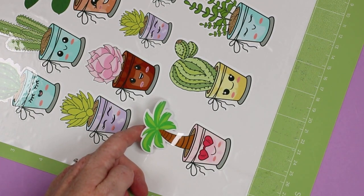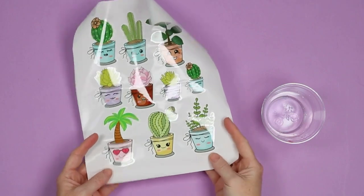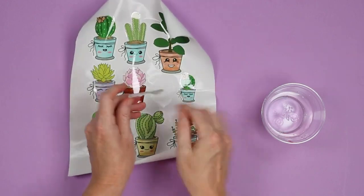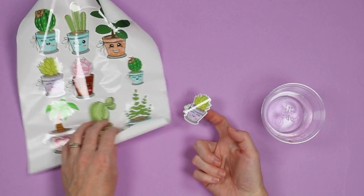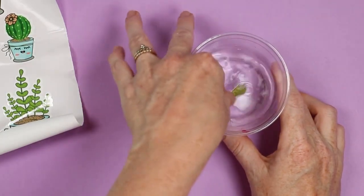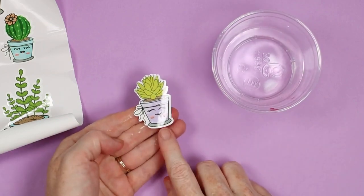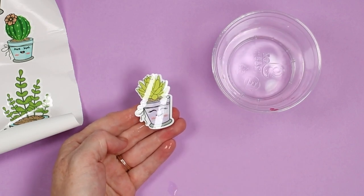These are supposed to be waterproof — let's put that to the test. I was able to remove the sticker sheet successfully from the mat, though it does curl quite a bit, so if you're looking for a flat sticker sheet this might not be the product for you. I applied the sticker and it looks absolutely perfect. We're putting it in the water — I'm even rubbing over the top and it still looks amazing. That ink is not going anywhere. For cut settings, use light cardstock. Depending on your blade condition, you may need less or more pressure; I could have used less pressure and there were a few areas where it dug into the backer, but the sticker still pulled off perfectly.